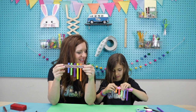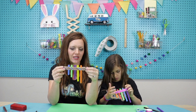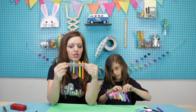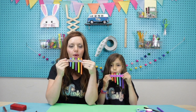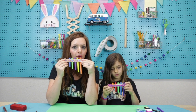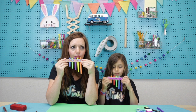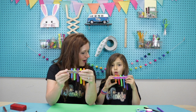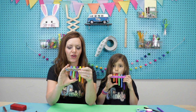Our pan flute is done and I want to show you how to make noise with it. If we're trying to make a very quiet sound, you just blow — remember, you're blowing across, not down. If you want to make a louder noise, you plug up the bottom of that straw with your thumb.